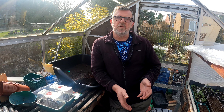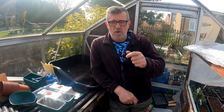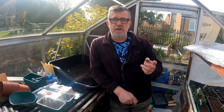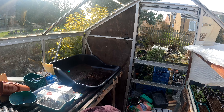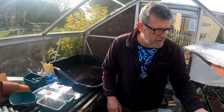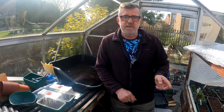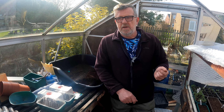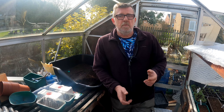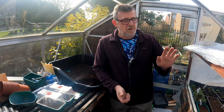Don't throw those side shoots away. Just dip a hole with your finger in the soil, pop them in, and there's about a 50 to 60 percent chance they'll take root — a free tomato plant. I do this with my Crimson Crush, which I sowed earlier in the season. They fruit very early, so I get an early crop. Once they're good-sized plants, I take their side shoots and plant those to get a second crop later in the year towards the end of August and into September.